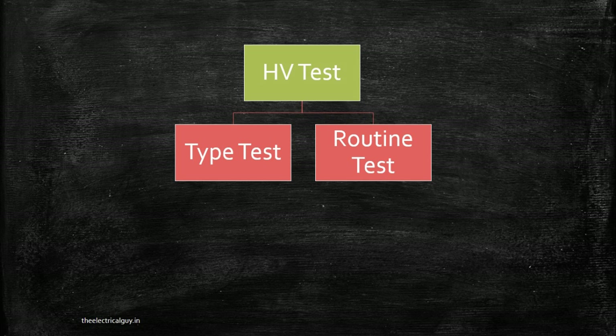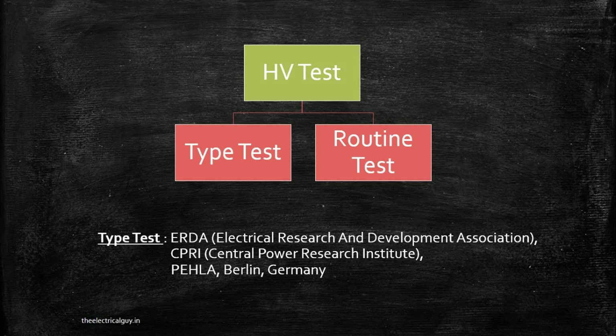Type test is the test that you carry out on a few selected equipment from a batch, and you cannot carry it out at your own premises. You have to go to organizations like ERDA (Electrical Research and Development Association), CPRI (Central Power Research Institute) — both government of India projects — or PAHLA, situated in Berlin, Germany. Sometimes IIT Madras also carries out type tests. Having a type test certificate indicates that your product is of good quality.